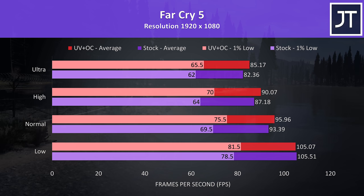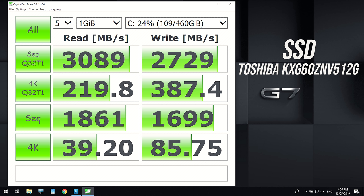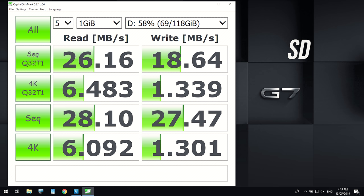Using CrystalDiskMark to test the storage, the 512GB M.2 NVMe SSD was offering excellent read and write speeds. I also tested the SD slot with a V90 rated card, and unfortunately it's on the slower side, but it's still better than not having it.